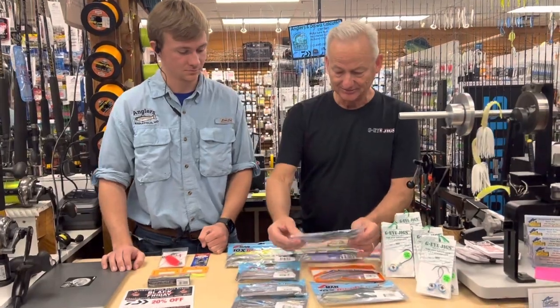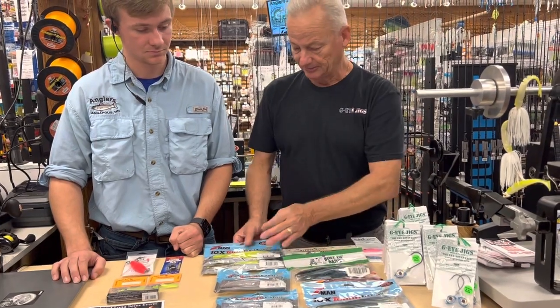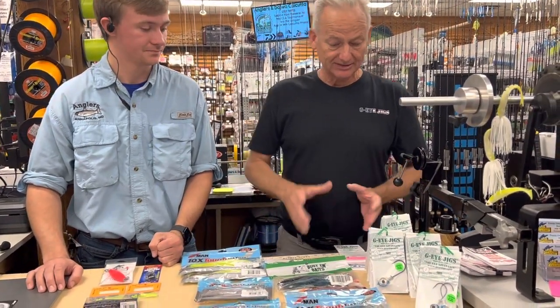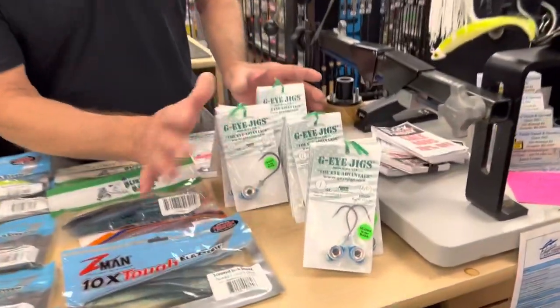I've seen them on the blue mackerels, I've seen them on these new pilchards — and that glows by the way. Then they'll turn onto the chartreuse. Don't ignore the blue and the glow. You can get these at Anglers this week — we just dropped these off.